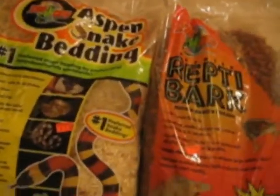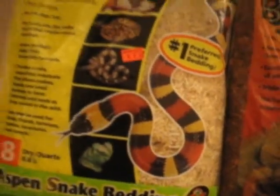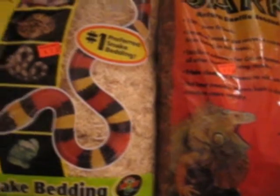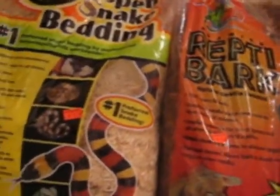So I got aspen snake bedding for the ball python and reptibark for my boa constrictor. I got them at the reptile expo — it's cheaper there, so don't buy your stuff at the pet store unless you need to. It's seven to nine bucks here in Canada, but I don't know about the states. I'm just going to cut open the bags and pour it into the tank.